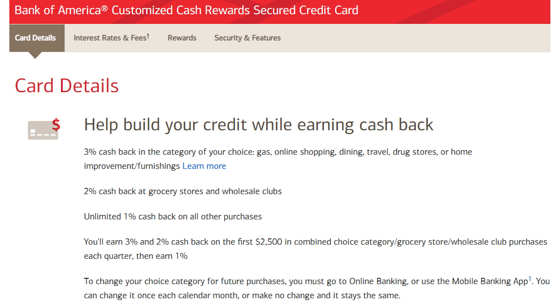You will only be eligible to earn 3% and 2% cash back on the first $2,500 in combined purchases from your 3% cash back category as well as the 2% cash back category. After reaching the $2,500 spend threshold, and also on all purchases not in those categories, you'll be earning just 1% cash back, which really isn't all that bad, all things considered. The Discover It Secured card also offers cash back, but this isn't meant to be a video comparing the two cards, so I won't dive too much into that.